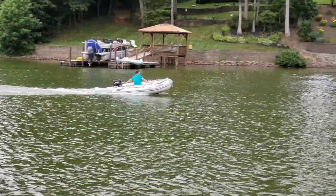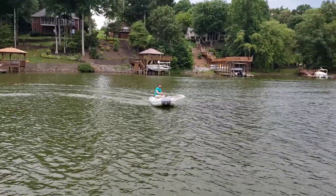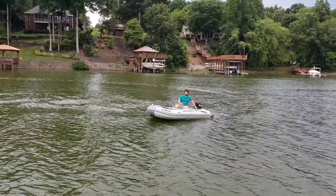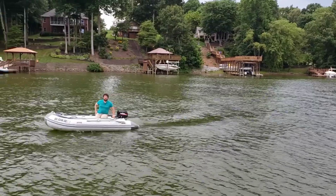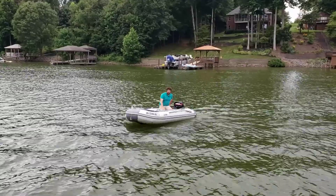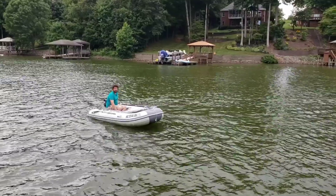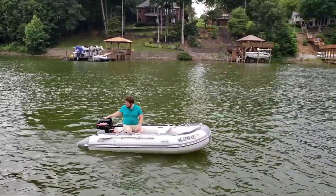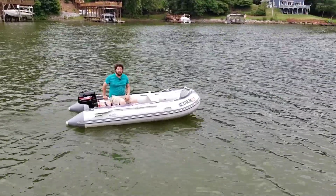We're at 11 miles per hour right now. The top speed we got to was about 12 miles per hour — we didn't quite hit that 13 mile an hour mark with the new prop. Overall there really doesn't seem to be too much of a difference, other than it does plane just a little bit quicker, and it does seem to stay on plane better when you make those turns. The other prop doesn't stay on plane as nicely through turns.